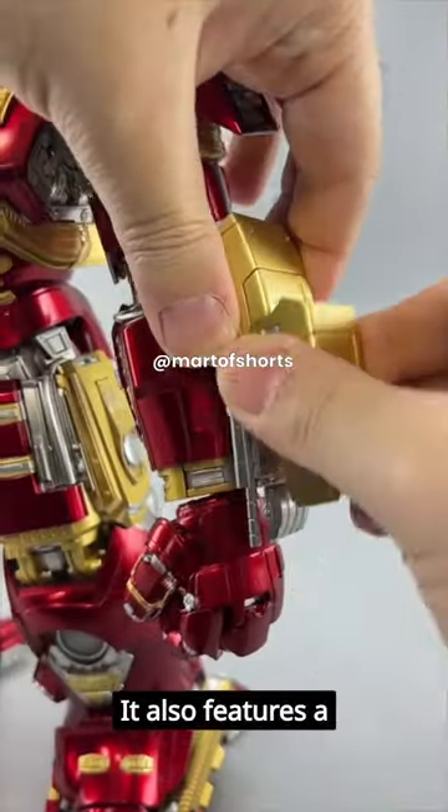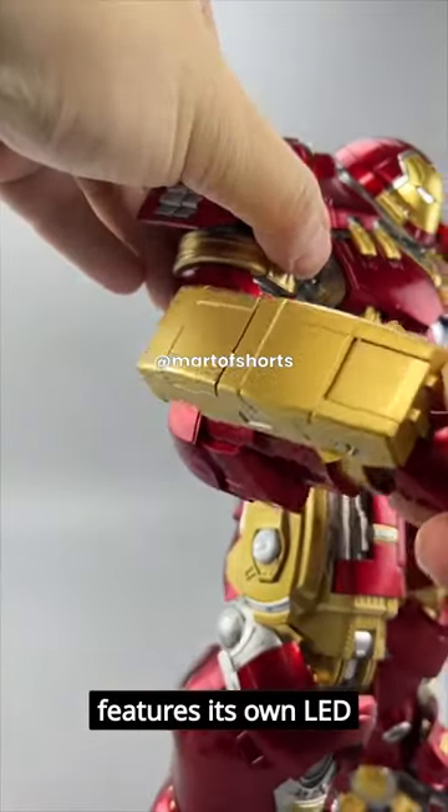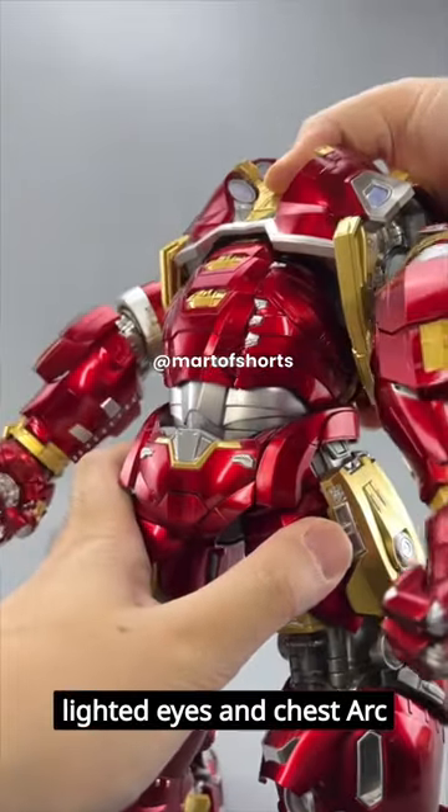It also features a spring-loaded mechanical chest that reveals the Iron Man Mark 43 base armor, which features its own LED lighted eyes and chest arc reactor.